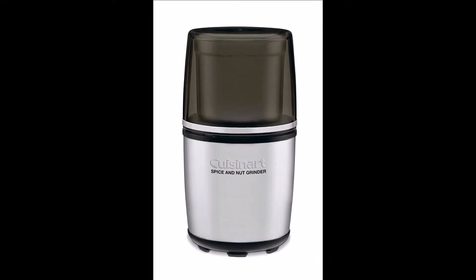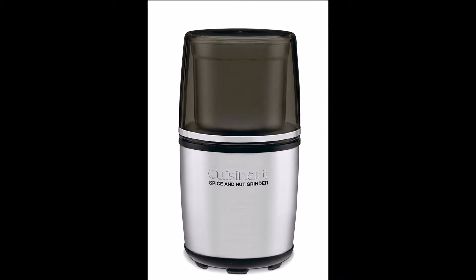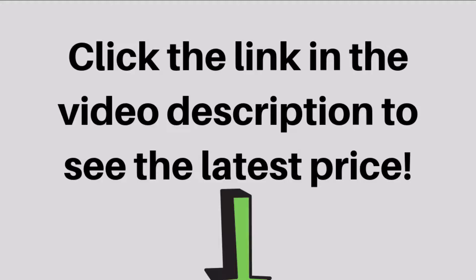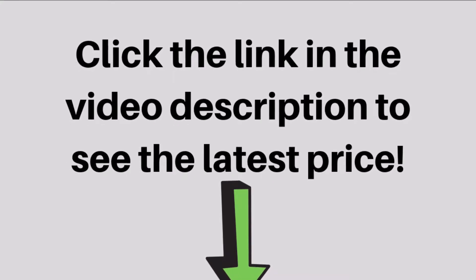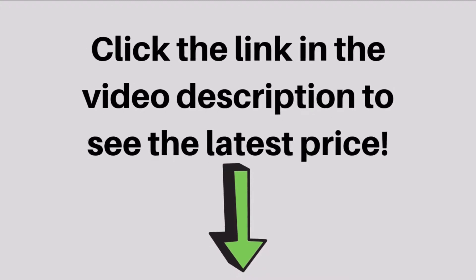There's nothing like the smell and taste of freshly ground spices. And with the Cuisinart Spice & Nut Grinder, it's easier than ever to efficiently grind any spice or create original, tantalizing spice blends. Click the link in the video description to see the latest price.